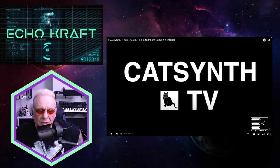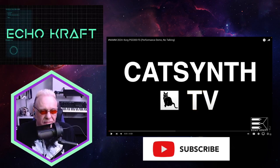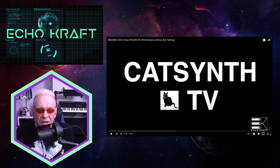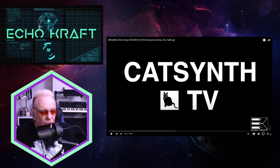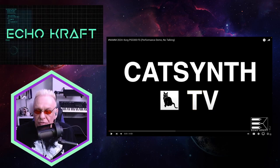Hey guys, it's me, Echocraft. I just wanted to check this video out on CatSynthTV. I've watched some of their videos before. This is actually kind of cool. This is that new Korg synthesizer. So without further ado, let's check it out.